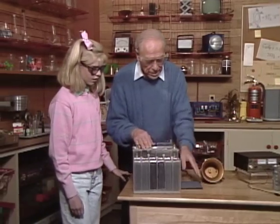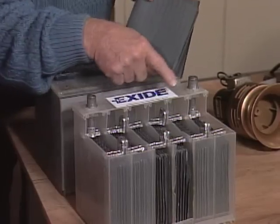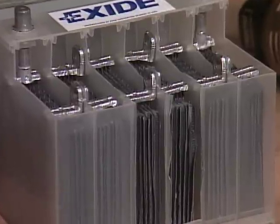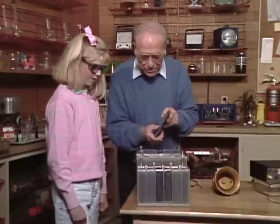Here's a car battery taken apart, and the lead plates look like this — see? There's a whole bunch of them. Each one of these cells gives you two volts, so how many volts do we have altogether? Two, four, six, eight, ten, twelve — twelve volts! That's what a car battery has.